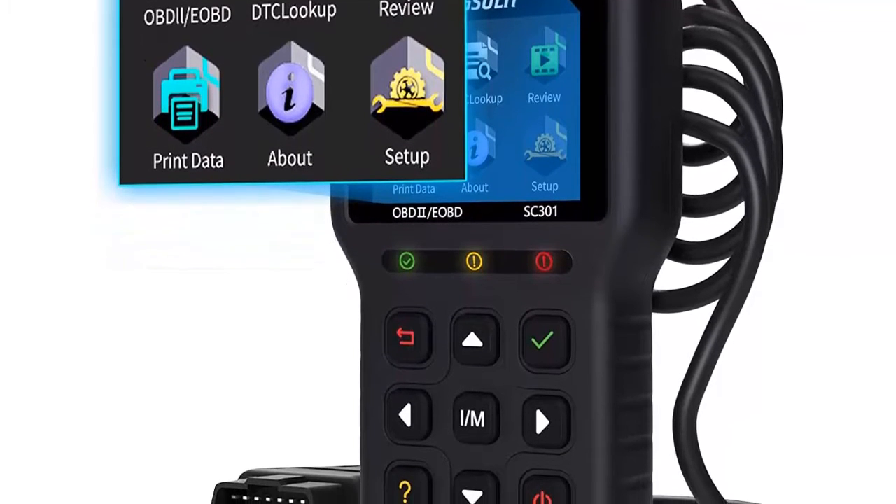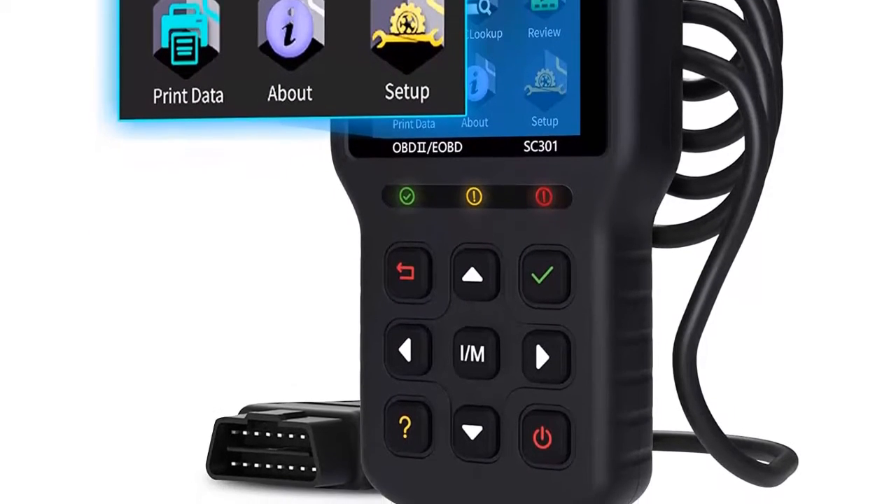Plug and play — no need to charge. Locate your car's problems in minutes.